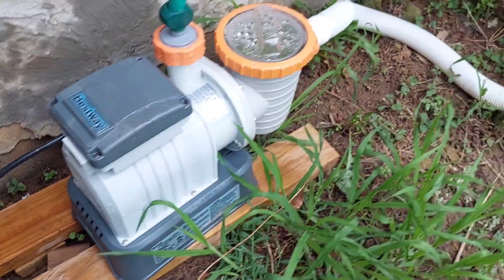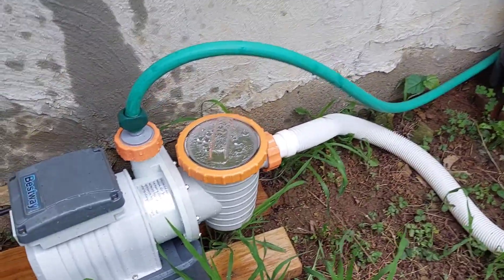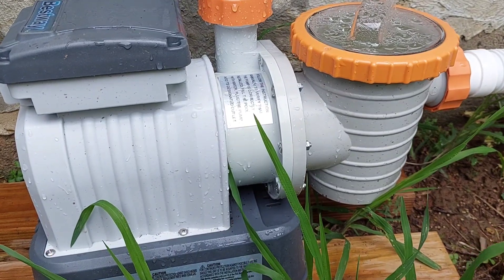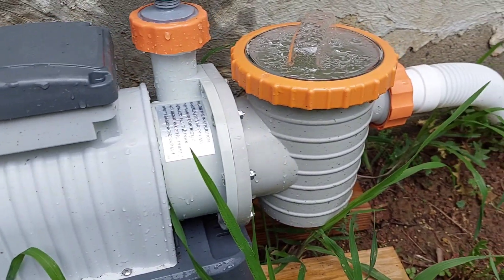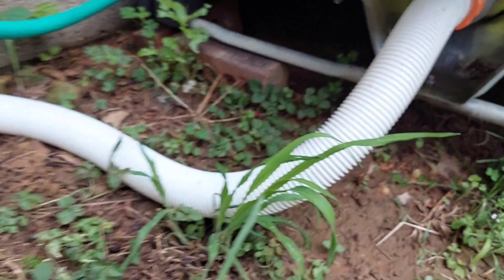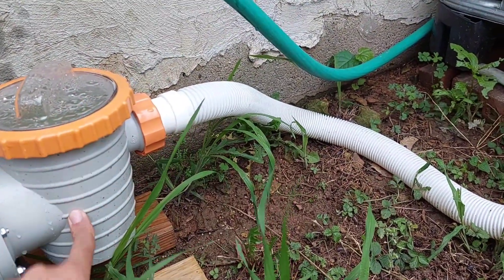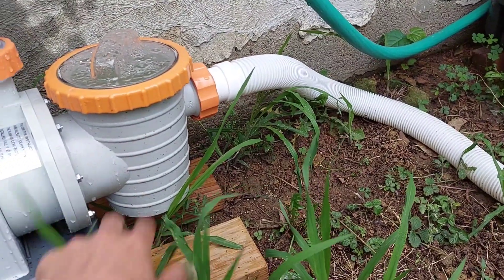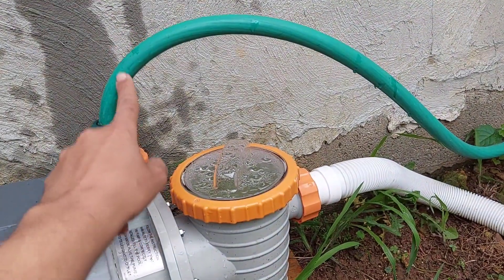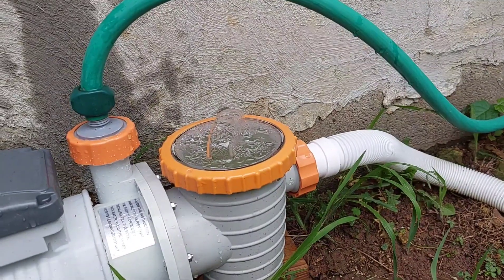So I use this one, called Bestway, which you can find on Amazon as well. The good thing about this one is it's not only a water pump — it's a water pump and also a filter. I connected it here from the tank, it draws the water, goes through a little filter. There is another big filter I'm not using at this moment, and then it connects with the hose to push the water so I can water my plants.